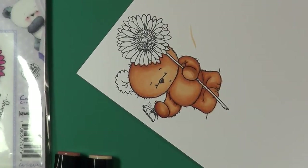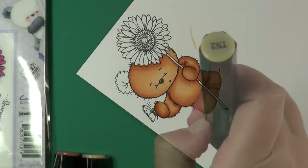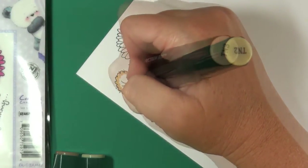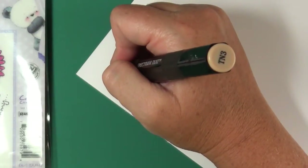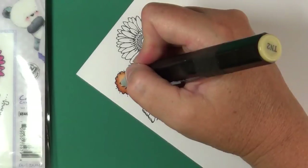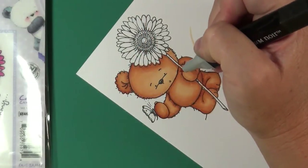Now we're going to finish up Bamboo's ear. We'll do a little more shading — coming in with TN2 to fill in the entire ear, then shade with TN3 and TN4 until we get the look we want, and come back in to blend with TN2.